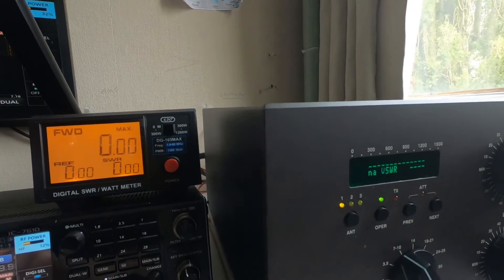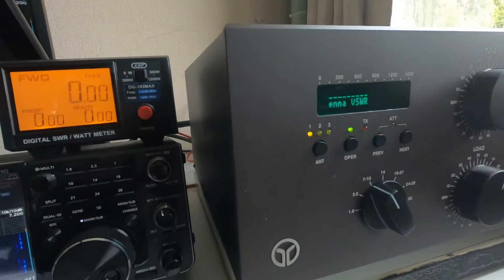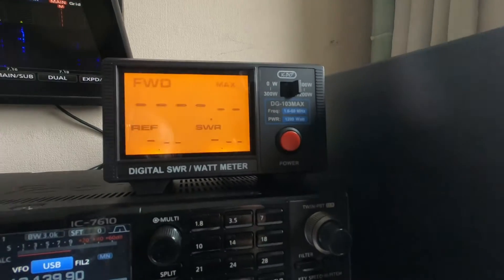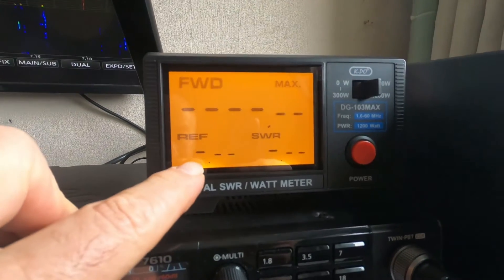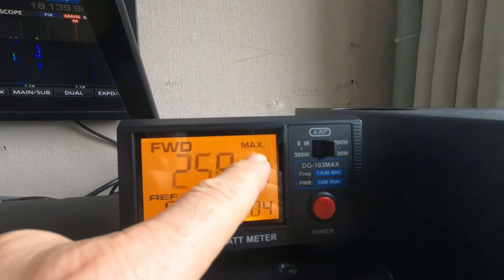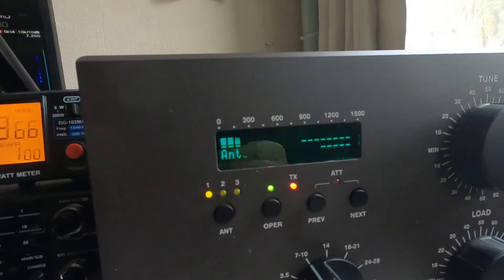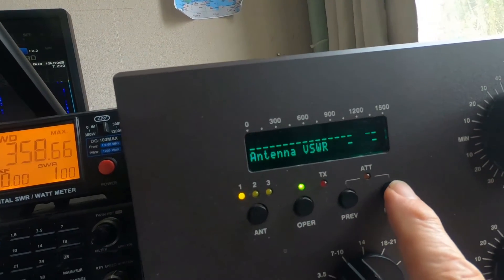Trying to switch over to SSB without disrupting the camera. Papa Alpha 1 Lima Echo Golf, test test test. You can see the meter is just working itself out. I've noticed this one just stays on here, and with the maximum hold on, it's showing 258 on one display and 358 on the other.